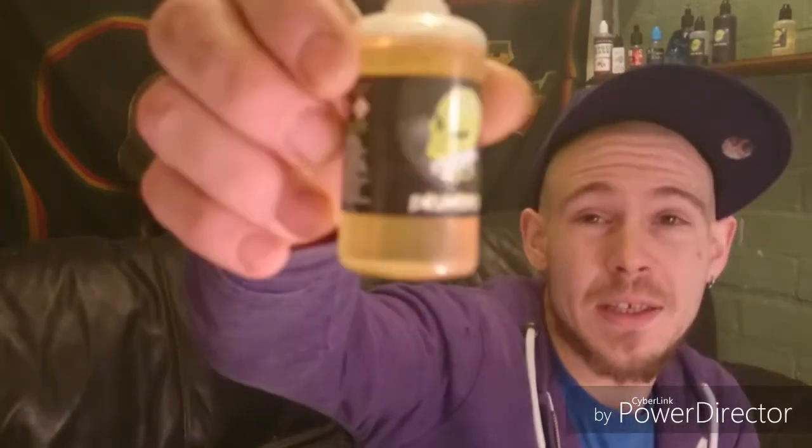Easy Now Vapors. Gil here with another E-Juice review and today we've got another product from Martian Juice — it is the Drumstick.